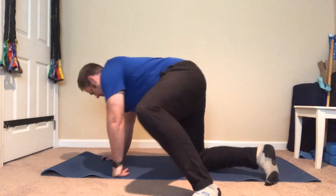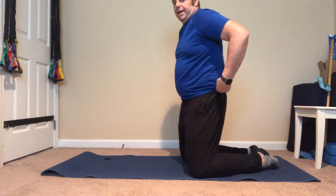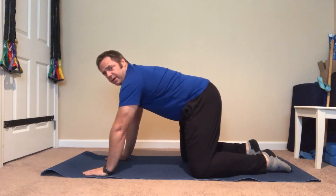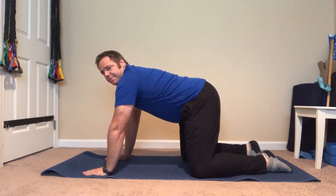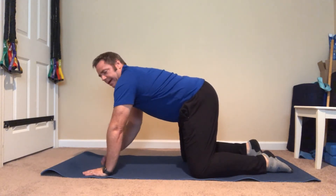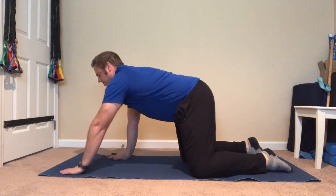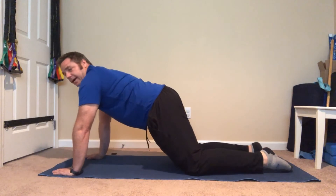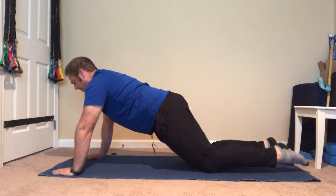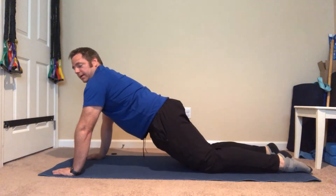I'm going to start by getting on all fours — on my hands and knees. We're going to start with a straight arm plank. My hands are directly under my shoulders. I'm going to walk up to the end of the mat so my back is a little more straight, then crawl back — we don't want to arch down, we want to stay engaged.